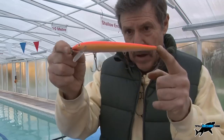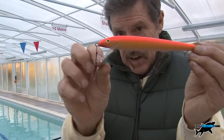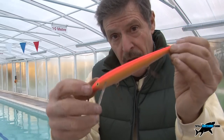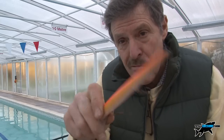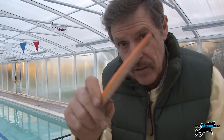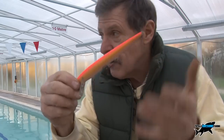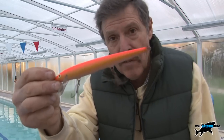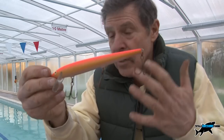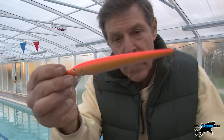You can also get a similar shape plug with three trebles, a lot bigger, and a steeper plastic vane so it goes deeper and creates a bigger vibration with a more aggressive tail wiggle. You can fish it at constant speed or what I call jerkbait — popping it and breaking up that even swimming motion. I personally don't catch many at constant speed; I like stop-start, stop-start.